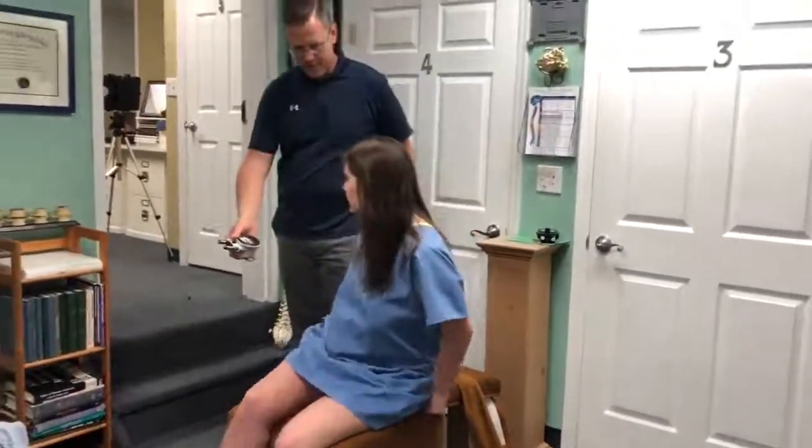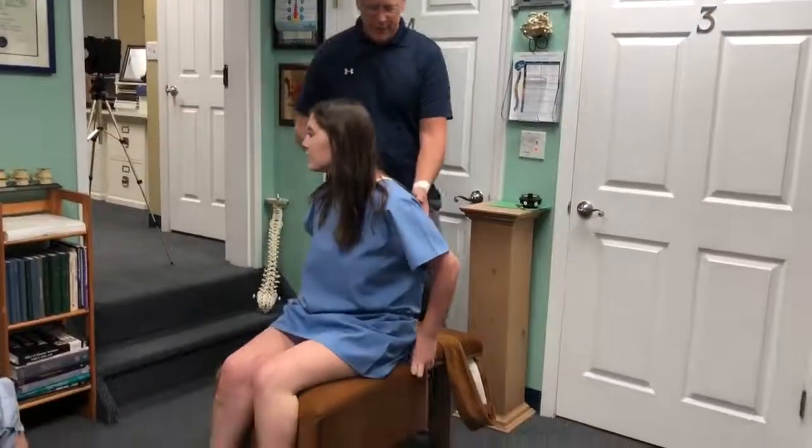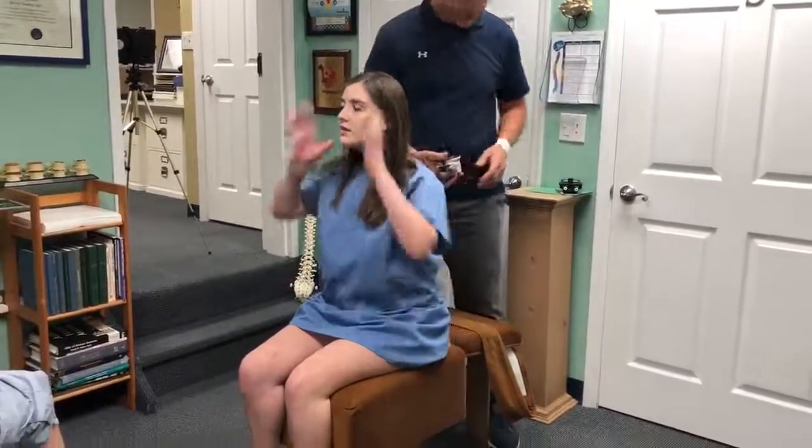Do you remember this? It's been a long time. Okay, if you could sit up straight, you can. Pull your hair around to the side.